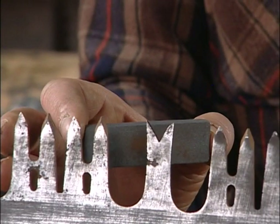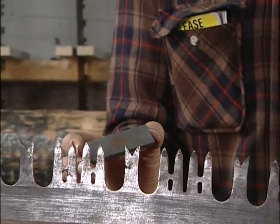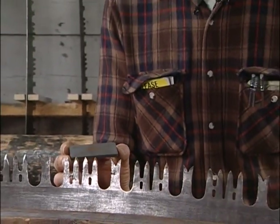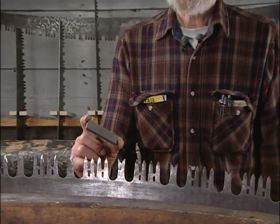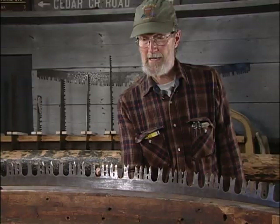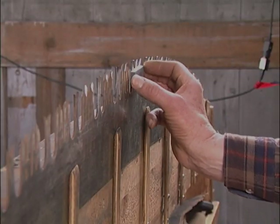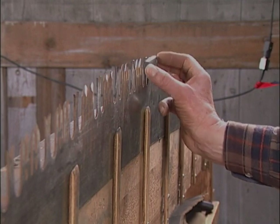After the teeth are filed up to a point, the next step is setting. Before I actually do the setting process, what I do is take a small carborundum stone like this, and go over the back sides of the teeth carefully to take off any burrs that were developed by the filing process.